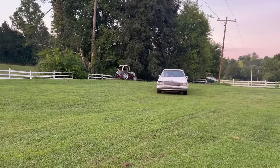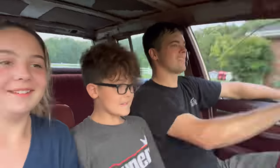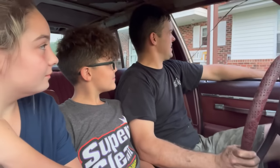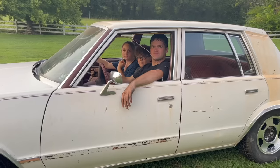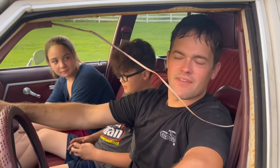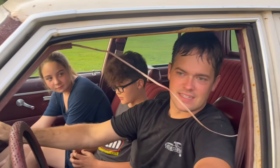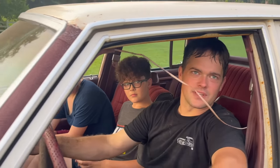Woo! We don't have any good brakes still. We must have a bad brake booster or a master cylinder, because we don't have any more brakes than we did before. Unfortunately it looks like we're going to have to do something about that before we get out on the road.